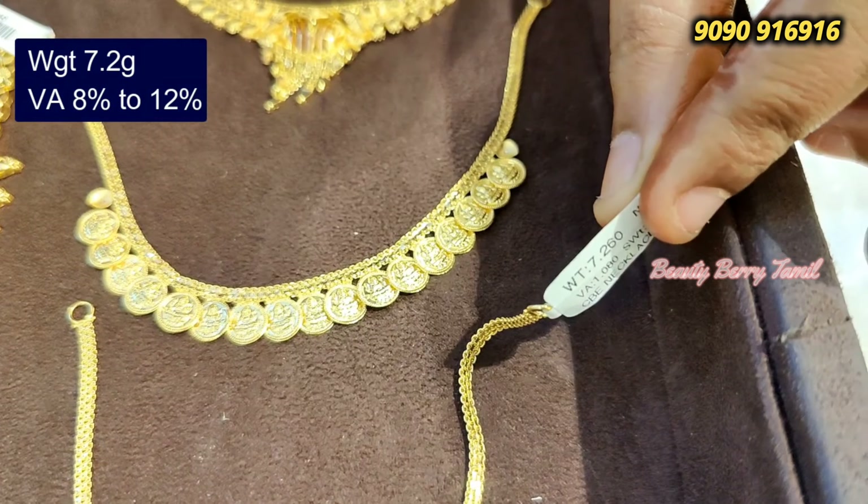You can purchase online. You can contact us using the number on the screen. If you are interested in this necklace or this video, please like and share. We will meet in the next video — bye and thanks for watching!